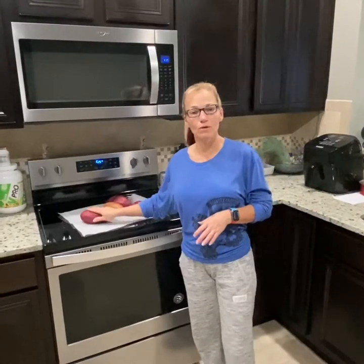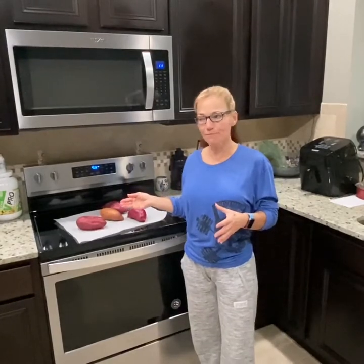Today I'm baking them in the oven. I've scrubbed and washed them well, rubbed them in a little olive oil, and I'm going to put them in at 425°F for 55 minutes. I like to rotate my potatoes every 15 to 20 minutes to make sure they don't get too done on one side. When they come out, let them cool off.